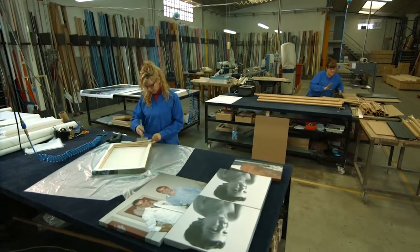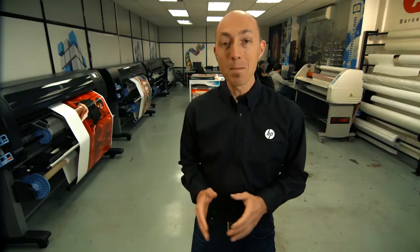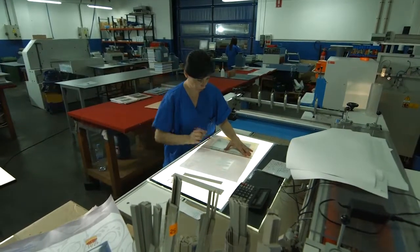Print service providers and photo labs, like this one, deliver many different projects to many different customers. But two things come along with every order: clients want it fast, and they want it perfect.